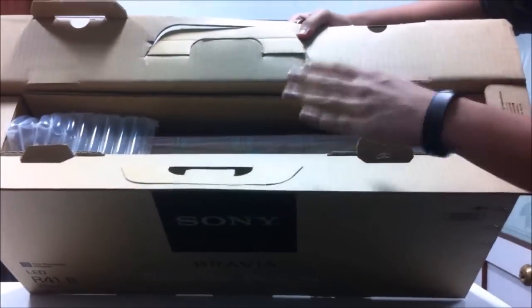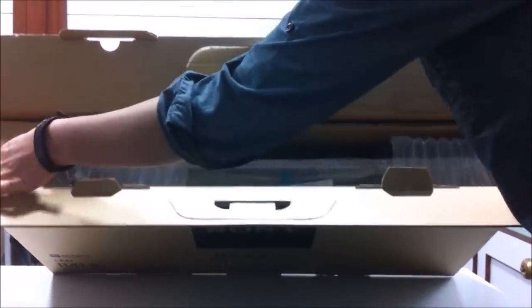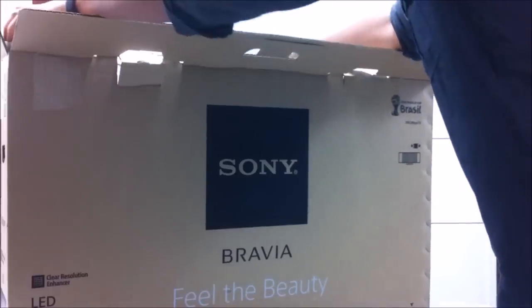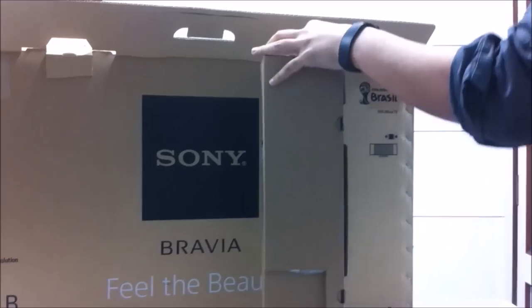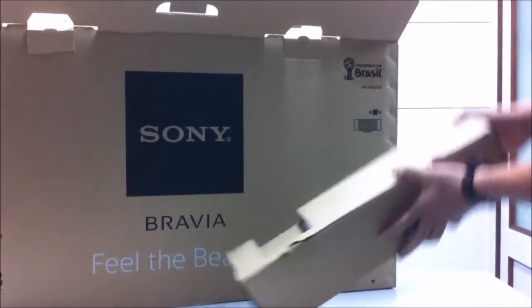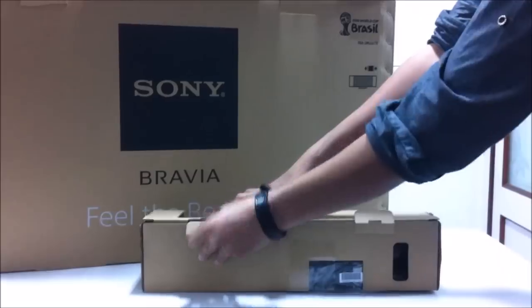This is how it actually comes wrapped in. At first let's look into this box and see what we get inside. I guess some accessories and everything — let me open it up for you guys.